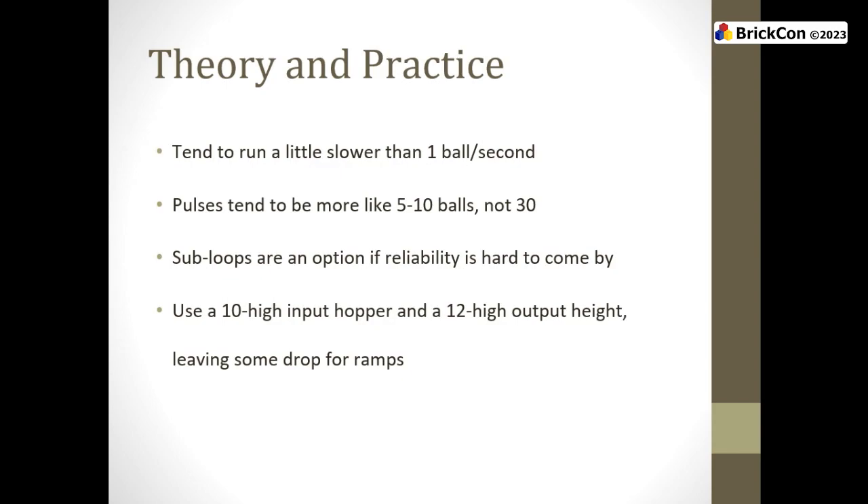Thomas Mueller used to come to conventions and bring six-foot-tall ball contraptions. He had to stop building because the ceilings were too low. His hoppers were technically illegal and his output rates were not always correct. But their visual spectacle — of course we're going to make that work. We have ways of getting around that with sub-loops: we can have a small section that self-circulates while someone else's stuff gets worked on.